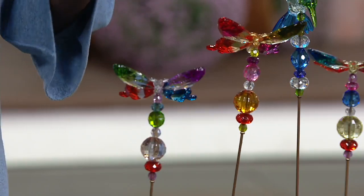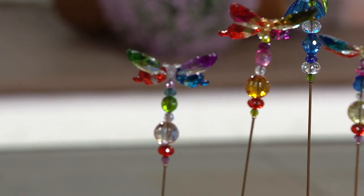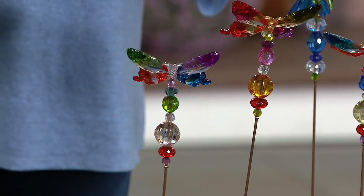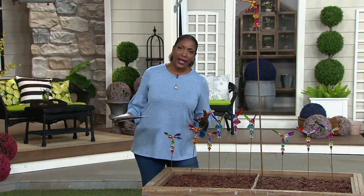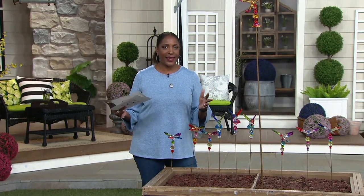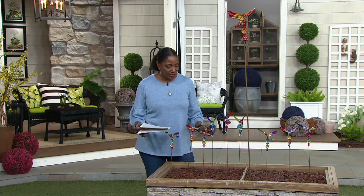There are just a couple hundred of the butterfly choice remaining. These have over 35 five-star reviews on qvc.com, so the folks that have received them have been really happy with them. These do not light up — the only light that will affect the way they look is natural daylight, sunlight, or any garden lights you might have placed near them.